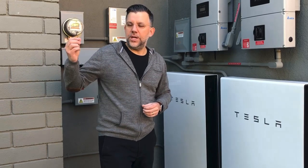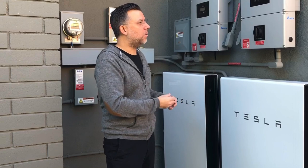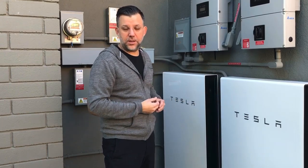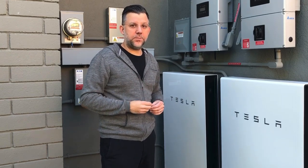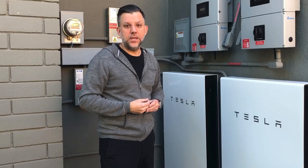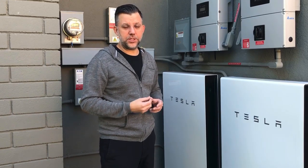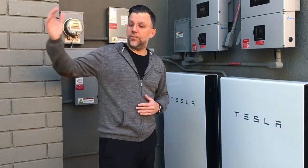A lot of people don't know this, but when you have just a solar system you are feeding power back to the grid and pulling power from the grid, and if the grid goes down you go down. But with a power wall you can store enough energy to power your house in the evening when there's no sun. Also, a solar system takes a little bit of power to kick on in the morning — if the grid is down you can't turn on your solar system, but with a power wall backup battery it will do it automatically in the morning even when the grid is off.